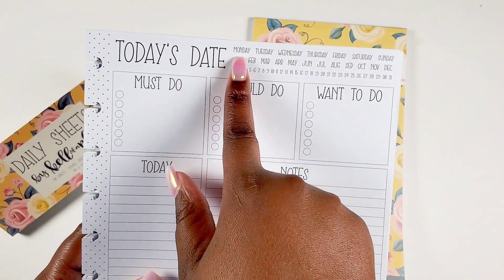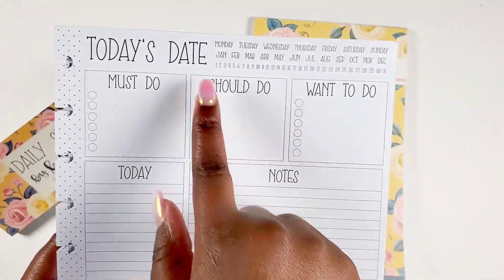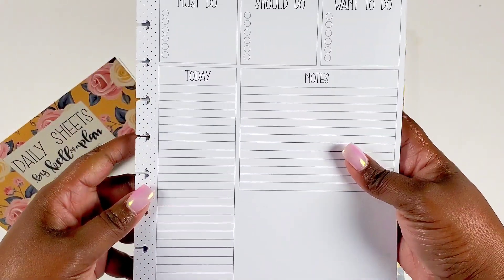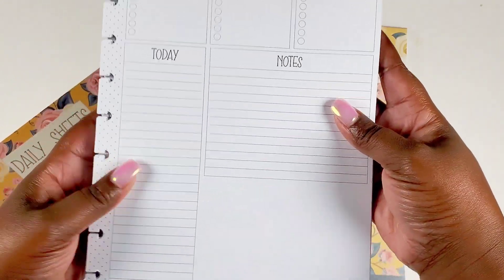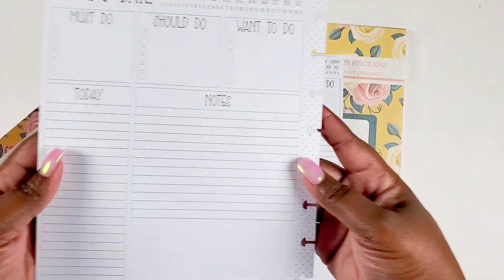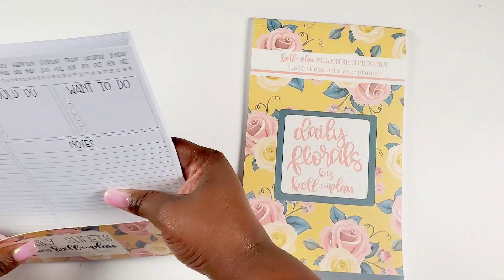It has a spot for today's day where you can notate, circle, or highlight the day of the week, the actual month, and the day — so you don't even have to write it. Then we have a must-do section, a should-do checklist, an I-want-to-do checklist, a to-do-today section, and a notes section. Then there's that blank space at the bottom you can make whatever. On the spine there's a little polka dot decor, and it's double-sided, which is really nice.